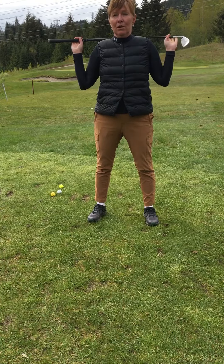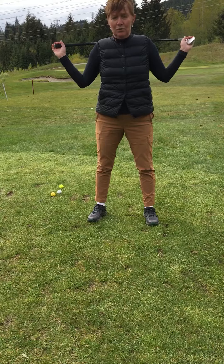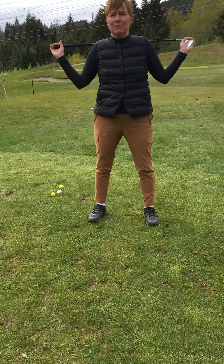So the first one's going to be our warm-up. Obviously we know that the golf swing is a rotational movement, so we need to loosen up those muscles.